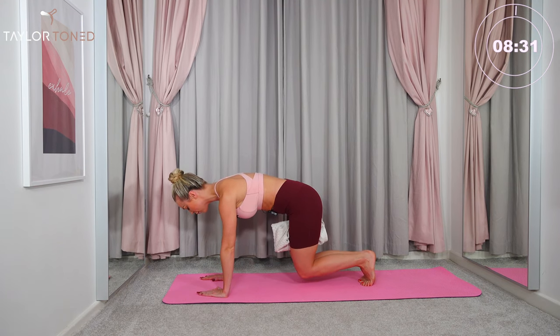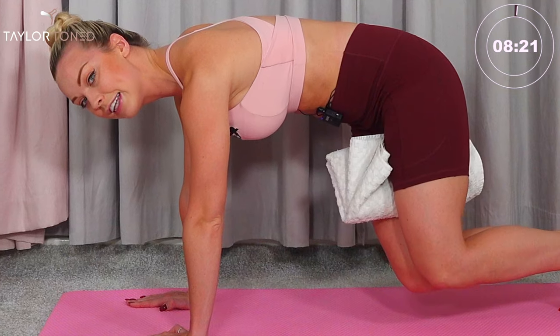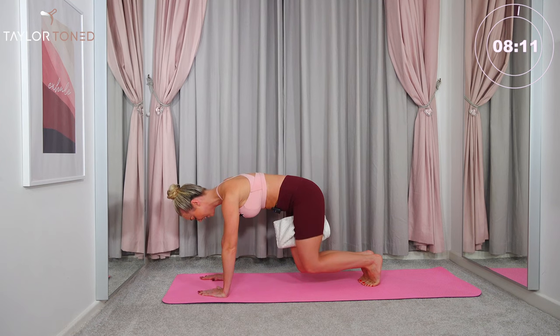Now hover the knees up and away from the floor. Keep your chest down and rock the knees to the left, back to the center. We go left, center. This is just getting in towards your obliques. Twist, center. Keep your inner thighs glued together. Go twist — just three, two, last one.